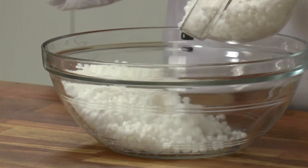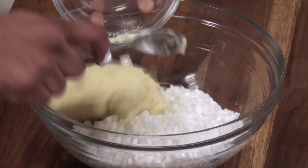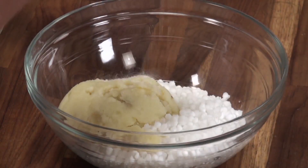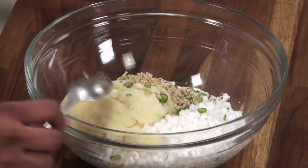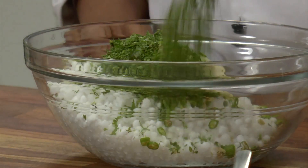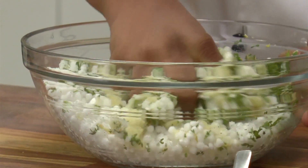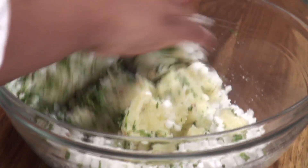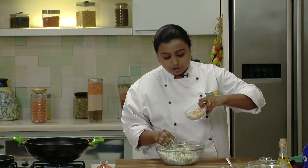We'll begin with some soaked sago, then add boiled and grated potato. We'll add some salt, chopped green chillies, some chopped ginger, lemon juice, and coriander. Mix with your hands, and to this we're going to add the roasted and crushed peanuts.